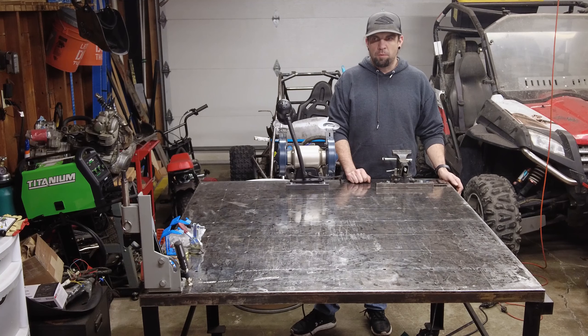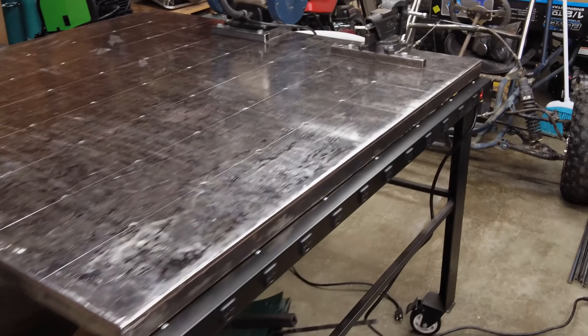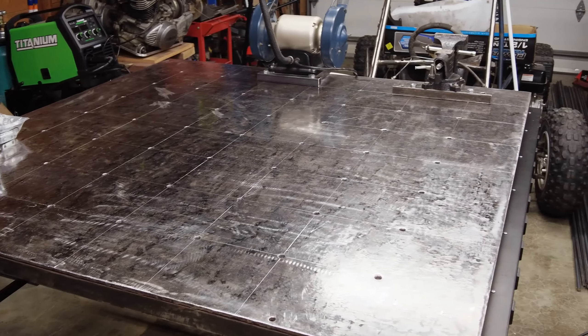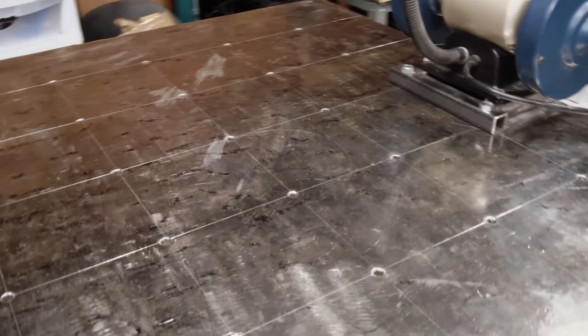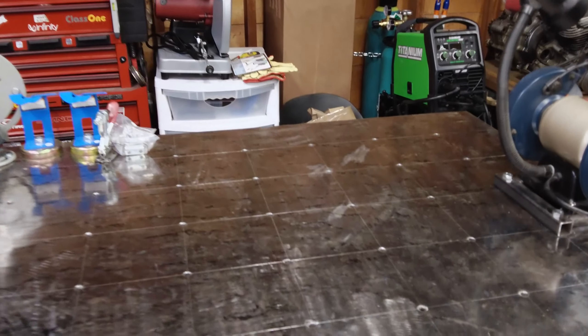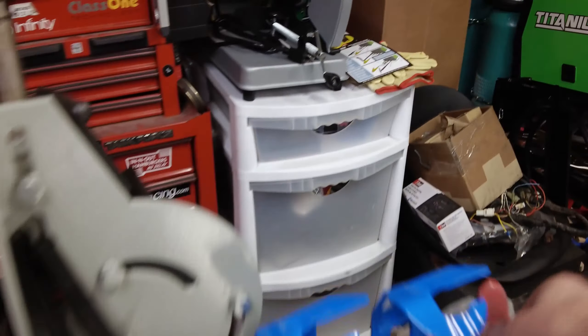Here's the welding table as it sits today. I should have taken a picture when I first picked it up — I did show you guys a little bit on the project reveal video a couple weeks ago. I've spent a lot of time on the surface here grinding it down and trying to smooth it out as best I can. It was completely rusted and pitted and gross but it came out okay. I scribed a grid pattern for every six inches and then drilled and tapped holes so I can put my clamps and stuff in there and bolt things down.